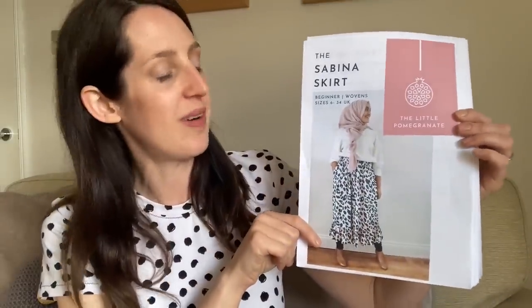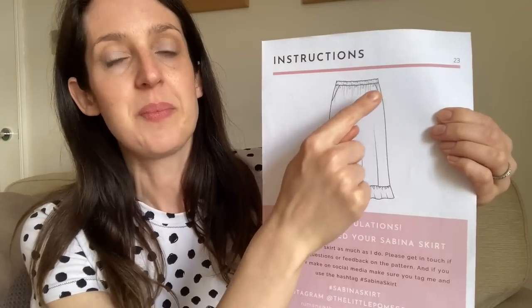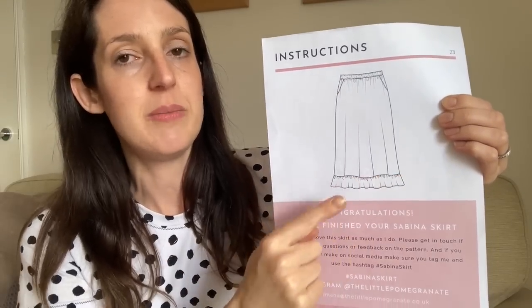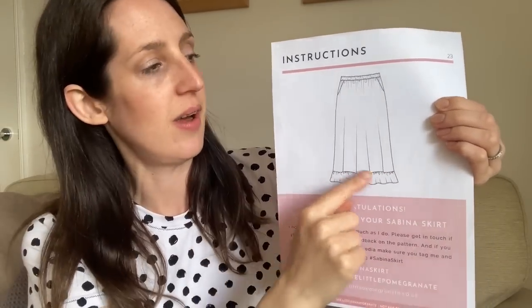My next make is another dressmaking project — another pattern I tried for the first time this month. It's a free pattern: the Sabina Skirt by The Little Pomegranate. It's a really pretty midi-length skirt. From the line drawings, you can see it has an elasticated waist with gentle shaping around the hips, comes down to midi length, and has a little ruffle on the bottom, which I think is a really nice, pretty feature.